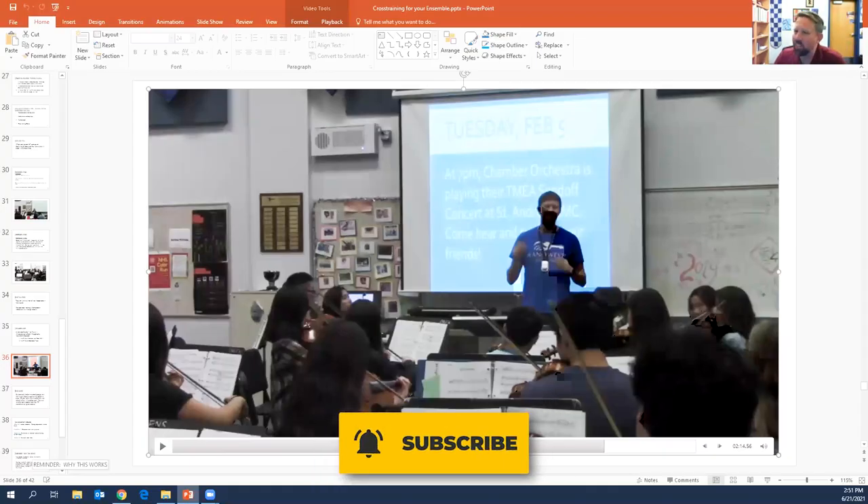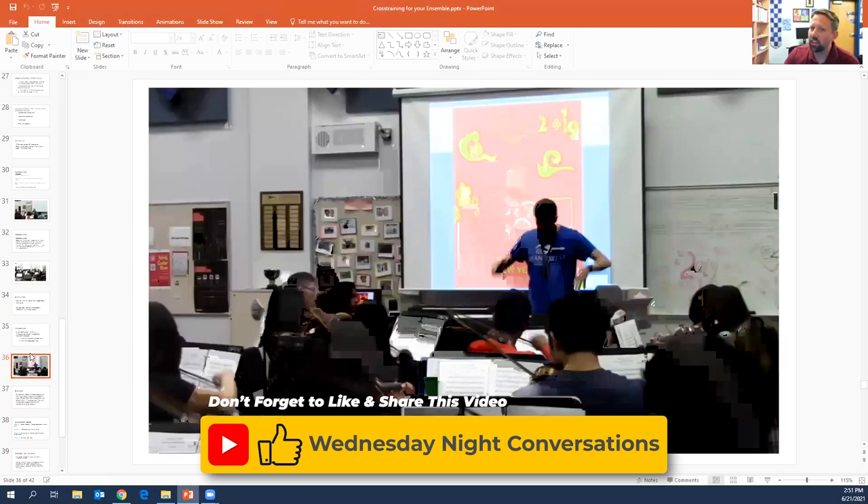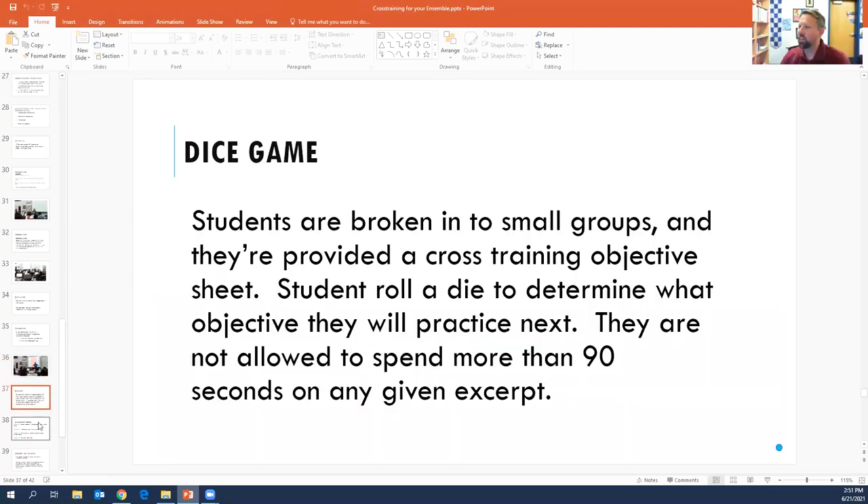Right, so you get the idea — it's just constant returning. I think a lot of people already maybe do stuff like this intuitively, but didn't know that there was this well-researched cognition reason behind it that it works. There are other ways that you can roll it in, but here's the timeline that we use for it.